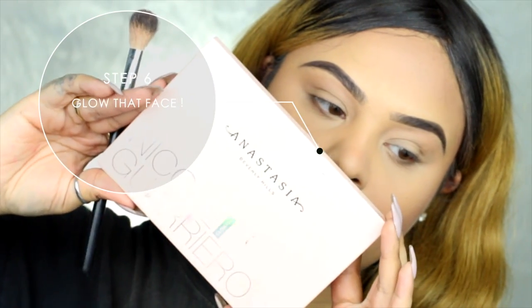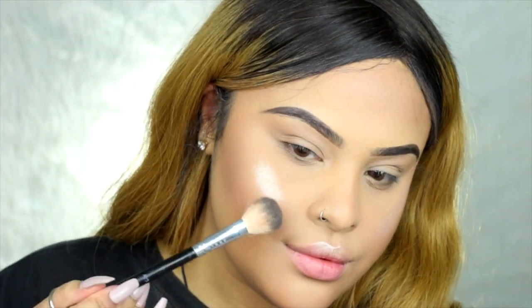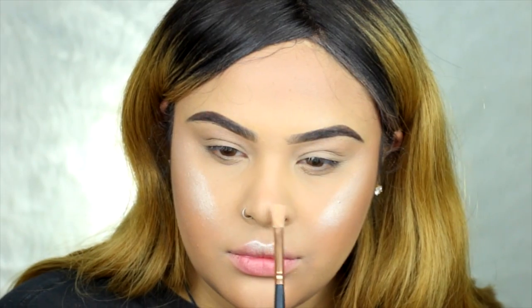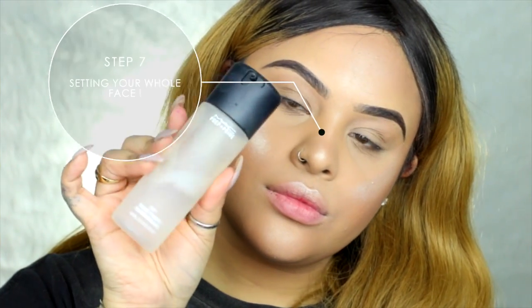Now for the glow — this is not really a step, but this is my step if you want to get that glow up. I'm using the Nicole x Anastasia Glow Kick, using Go-Getter and Forever Young. You see that glow — it gives you that wet glow. I don't know how many times I'm saying 'like' but just look at my face. You can't miss this step, guys. Nobody can stop me from glowing.